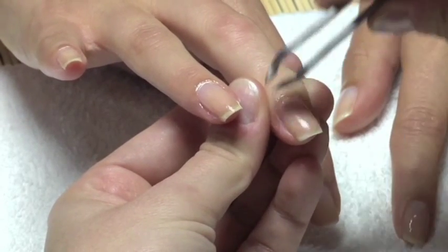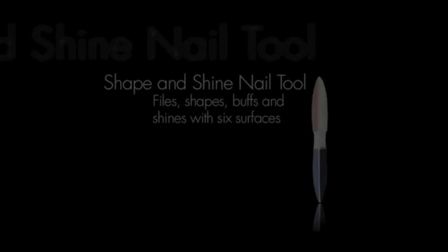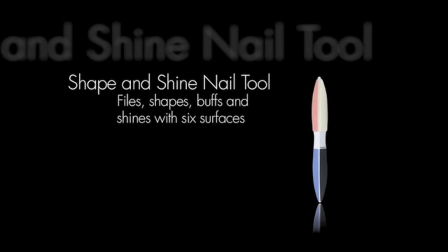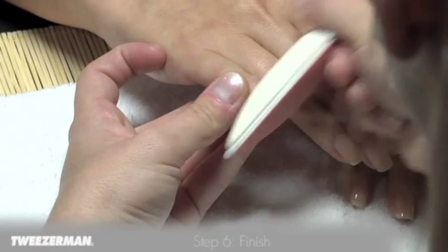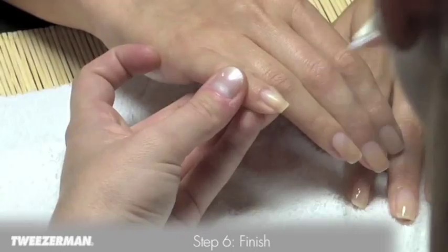Clean nails with polish remover to remove any oil or cream. Smooth, buff, and shine the surface of the nail, or apply polish if desired.